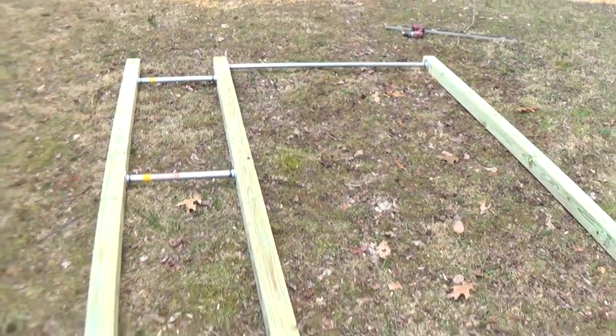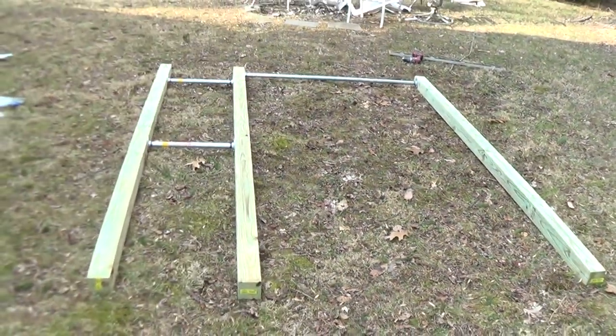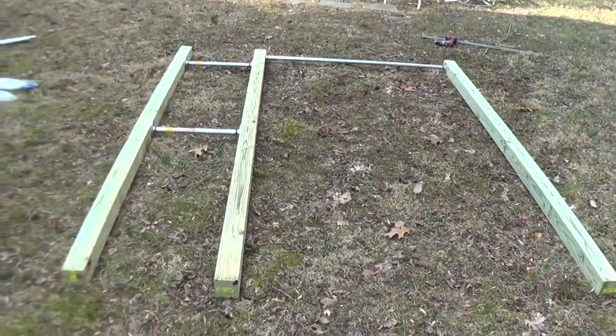Now the bars are in place and everything's bolted up as far as the pull-up bars. Here's the finished product of at least most of it bolted together so we know our distances. Now we're gonna put it where we want to and dig holes at the ends.